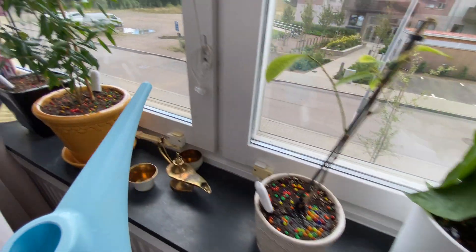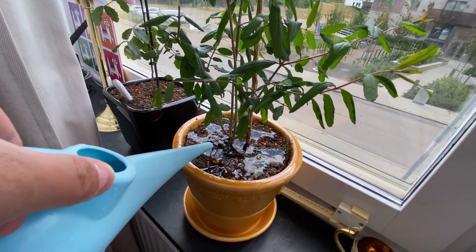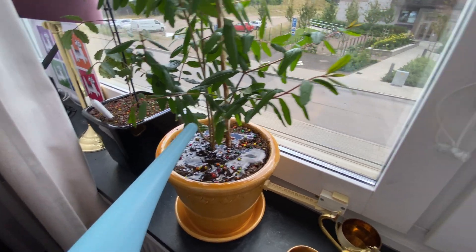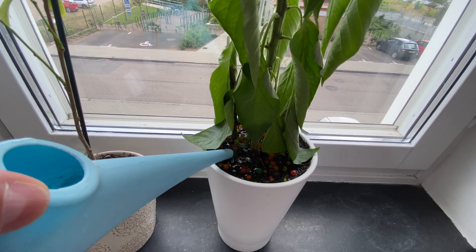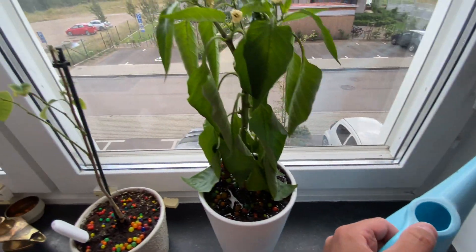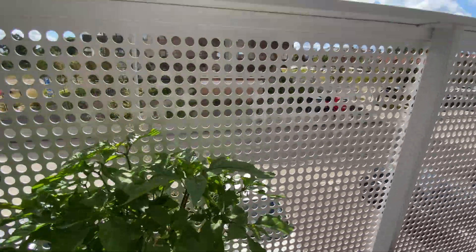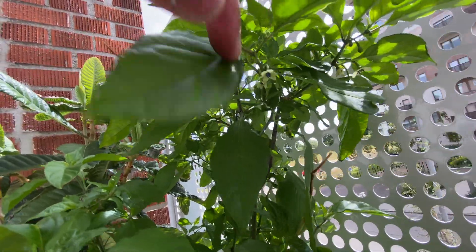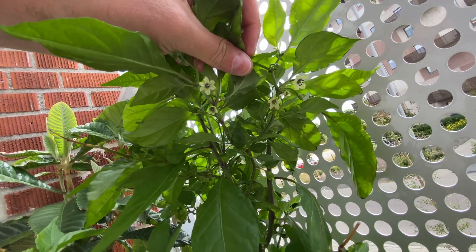This one doesn't need water, however this one needs water. So what is the verdict? Not perfect but not too bad. I also noticed that the Carolina Reaper has bloomed — that's not bad at all!